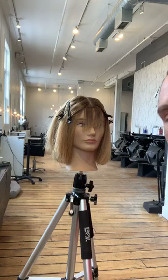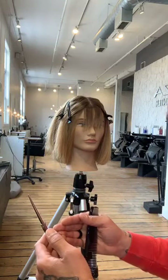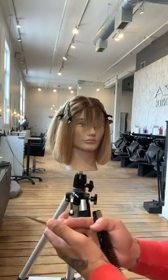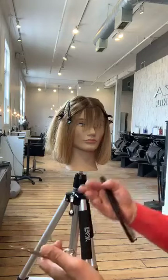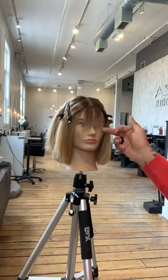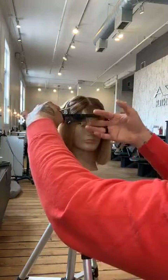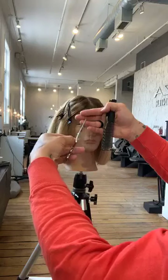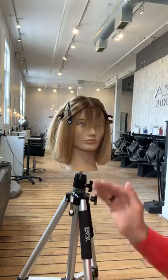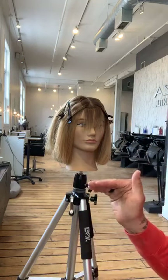Absolutely — just like when cutting the perimeter, the closer we are to zero degrees, the stronger and more blunt the fringe. The more we raise and elevate, the softer. Just like graduation, just like layering — it matters. A lot of times when people cut a fringe, one side they'll cut down at zero but the other side they'll elevate it to see better. Both sides need to be cut the same way — keep it at zero on both sides.